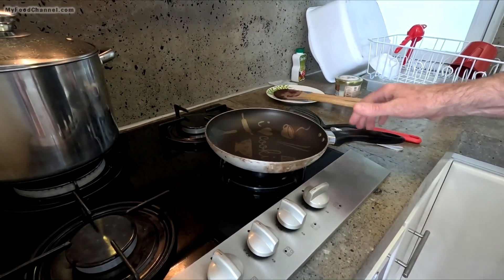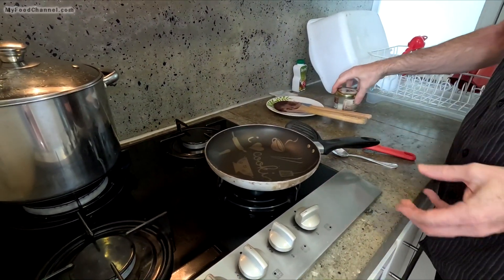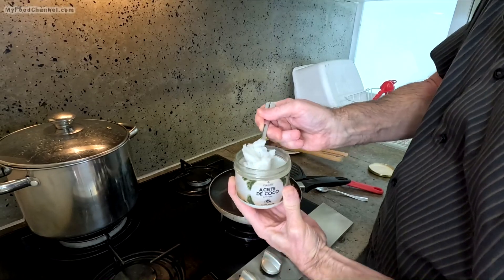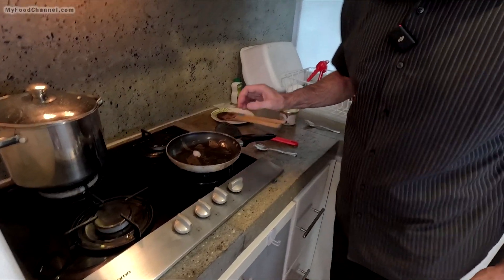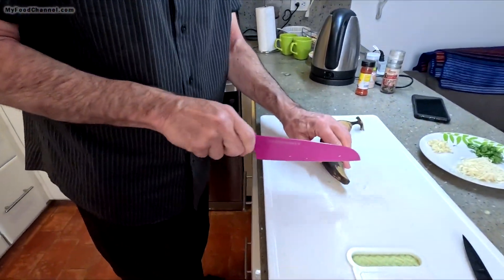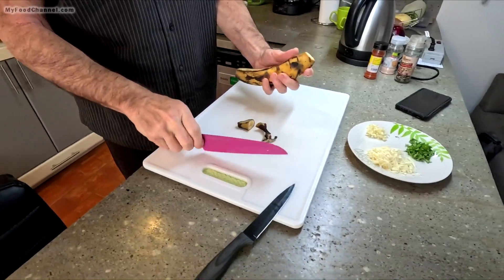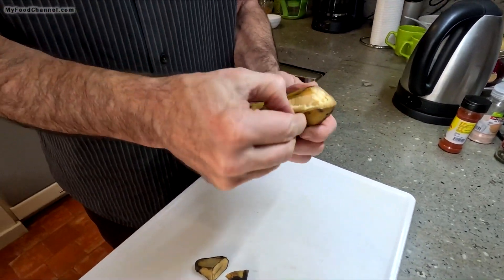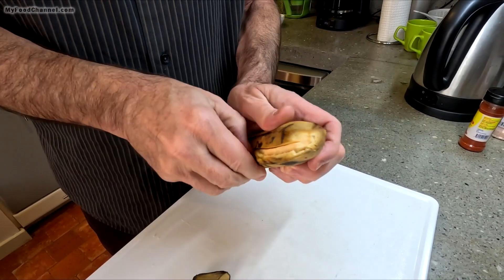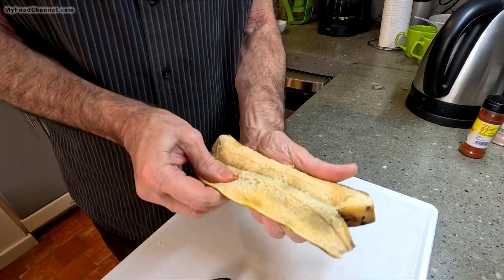I'm gonna go ahead and heat my skillet up. I've been using olive oil a lot for frying stuff up, but for this I'm gonna use coconut oil — I'm gonna use this much coconut oil. And while my oil is heating up we'll go ahead and slice our plantain. I'm just gonna whack off each end, and this is pretty easy to peel. A green plantain is very hard to peel but this here just comes off like a regular banana peel.